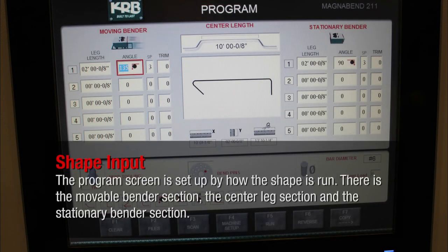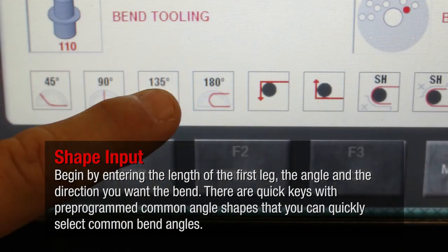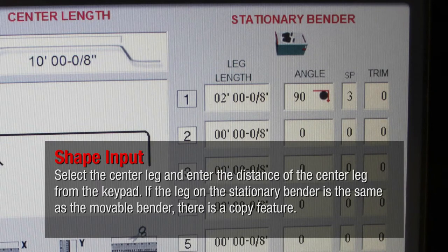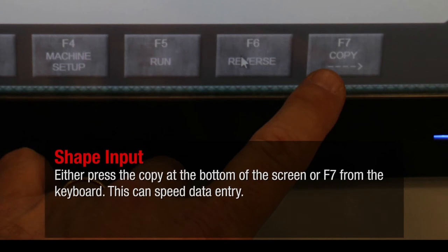The program screen is set up by how the shape is run. There is the movable bender section, the center leg section, and the stationary bender section. Begin by entering the length of the first leg, the angle, and the direction you want to bend. There are quick keys with pre-programmed common angle shapes that you can quickly select. Select the center leg and enter the distance of the center leg from the keypad. If the leg on the stationary bender is the same as the movable bender, there is a copy feature — either press copy at the bottom of the screen or F7 from the keyboard.